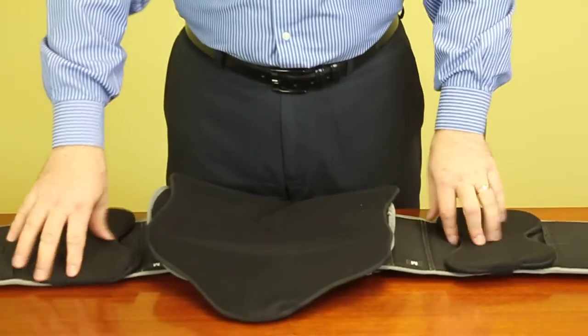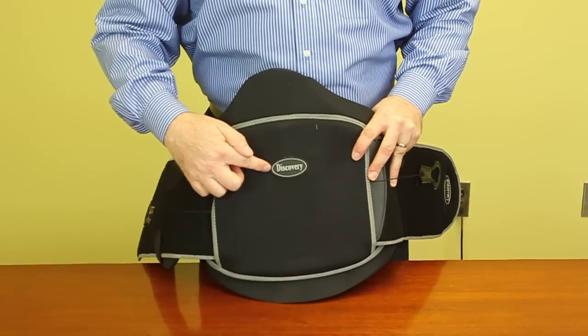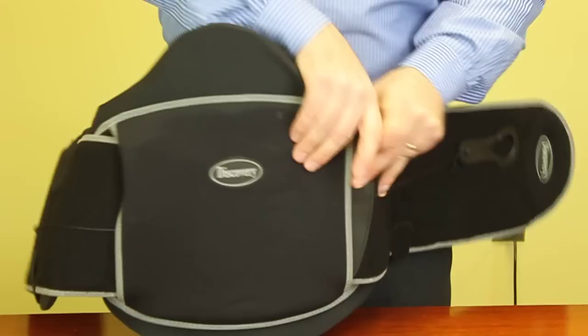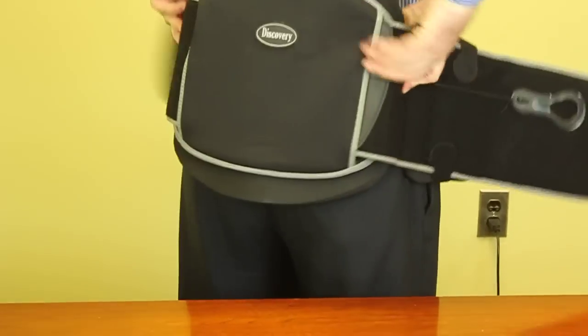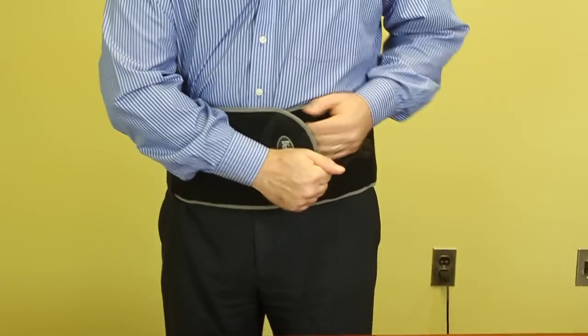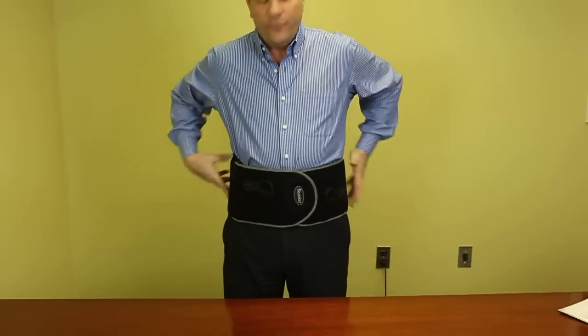Now, in order to use the device, just flip the device over — you see where you have 'Discovery' on the back — make sure that that is up and readable upwards. Just put it to your back like so, take the side panels, set that up. It's got a Velcro, nice, comfortable fit.